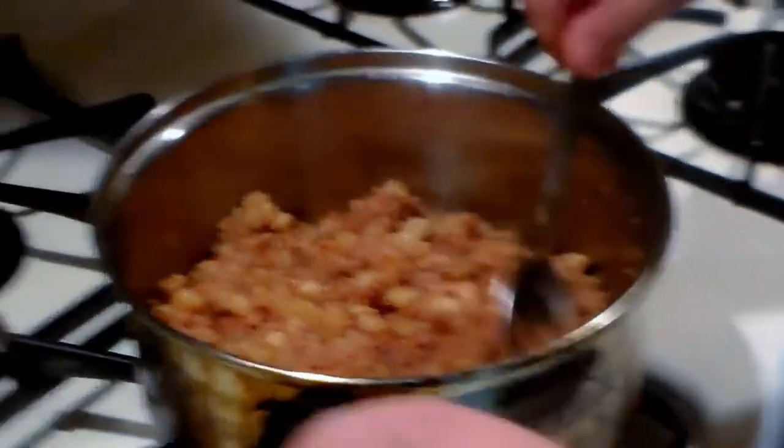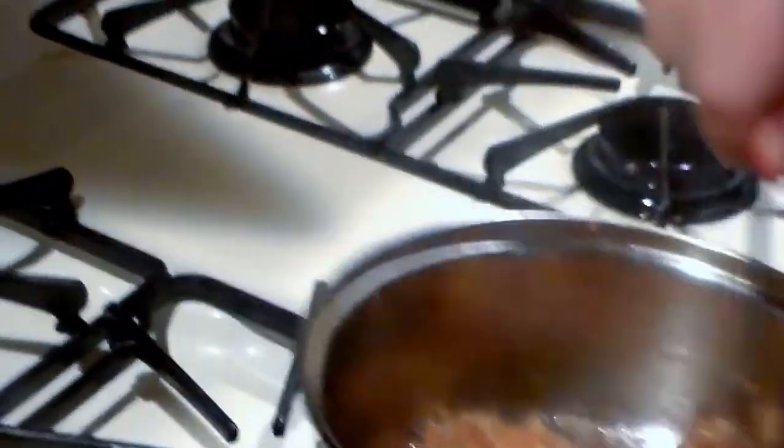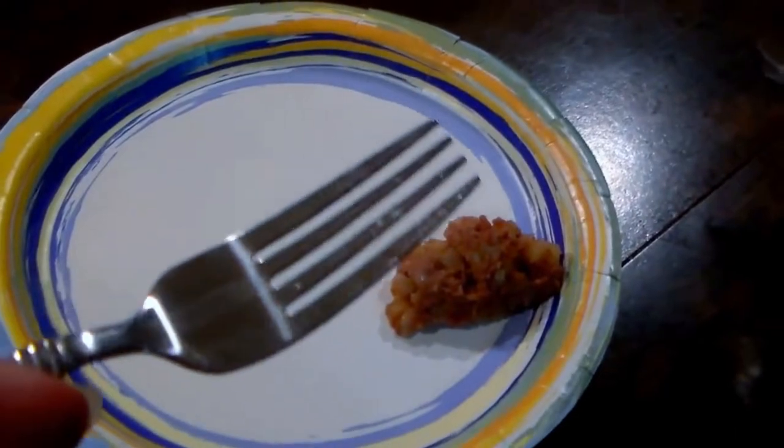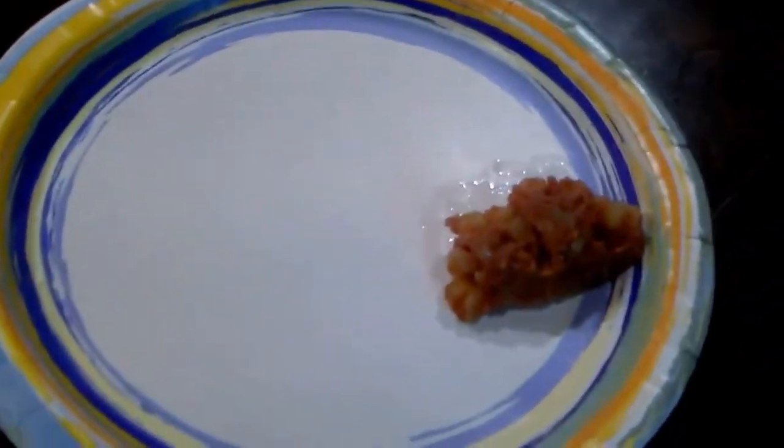How long? Eight minutes you've been cooking this. Yeah, eight minutes it took. It should be done. And now the corn beef is ready, everyone. What do you say we go ahead and have a try?